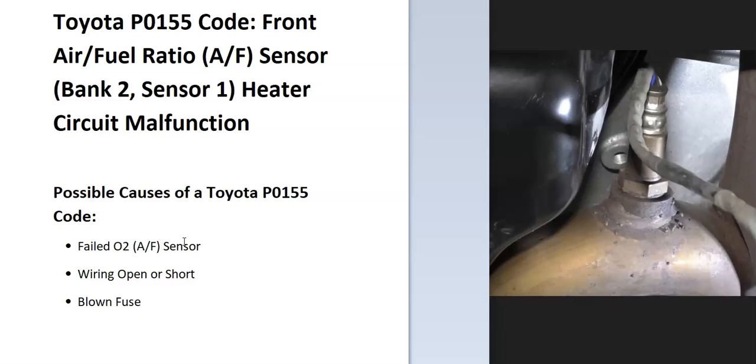The onboard computer uses sensors located on the exhaust, and they do two things. The first thing they do is monitor how much oxygen has been burnt off after combustion, and the second thing they do is monitor the catalytic converter — since if the catalytic converter starts to heat up, it's a sign that it could be failing. The onboard computer is seeing a problem with one of these sensors, so it's going to require troubleshooting to find out why.